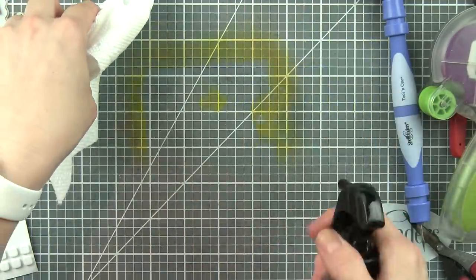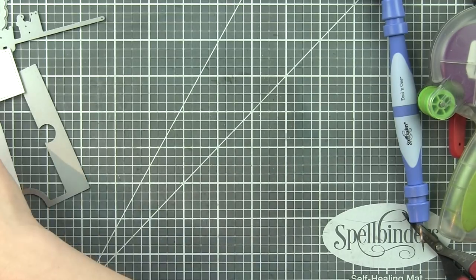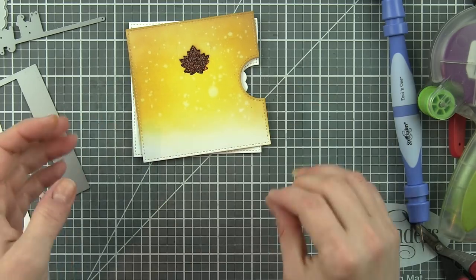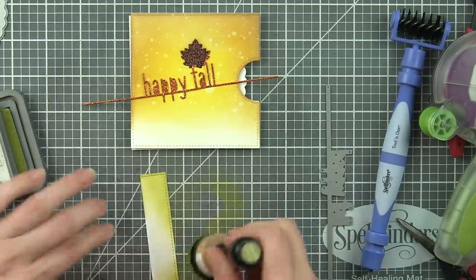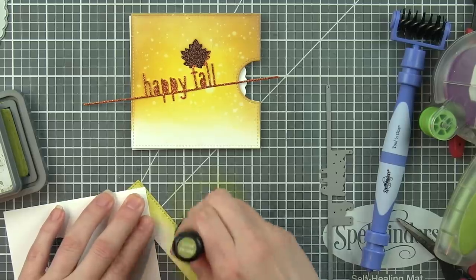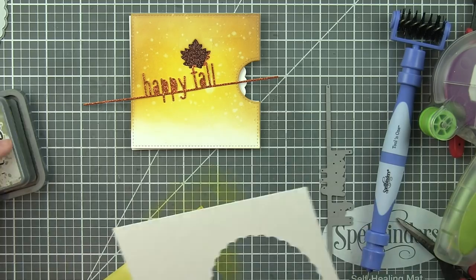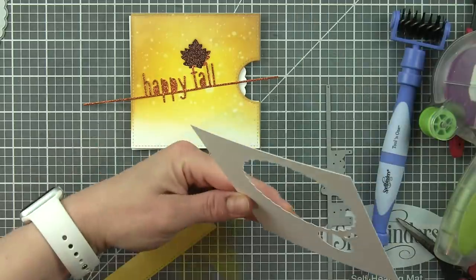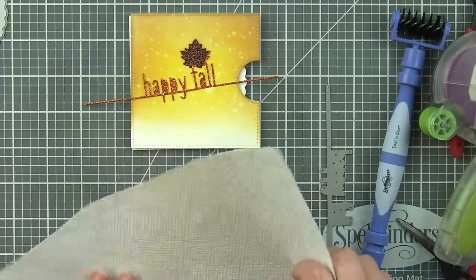Let's clean up our work surface. It's really important when working with ink so you don't transfer it to your hands, your project, and get ink all over. I'm a big advocate for cleaning as you go. I did die cut another little strip from some Bristol Smooth cardstock using that Reveal Wheel square die, so it'd be the same shape — only about three quarters of an inch tall — inked with Peeled Paint Distress Oxide ink. This is going to go along the bottom edge. Let's spritz it with a little water too and distress it so it's consistent.